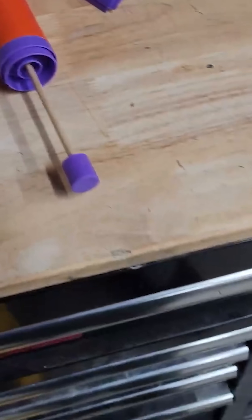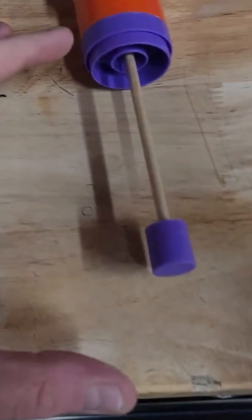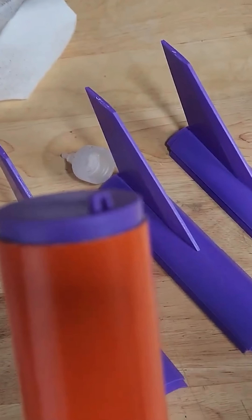Let me show you the magic of the Estes Kato. This piston here goes inside the motor tube, and you can see the fins are all slotted, so you stack that whole thing up on the bottom. When the ejection charge fires, it pushes the piston up and this piston comes out the other side.